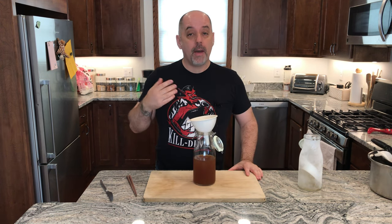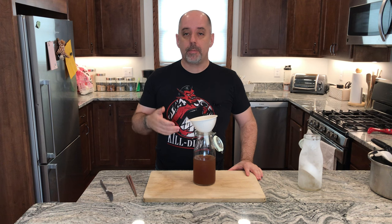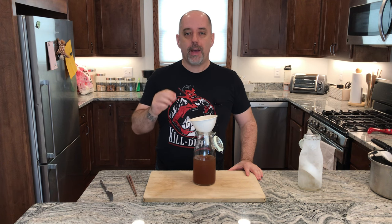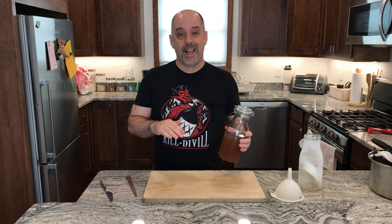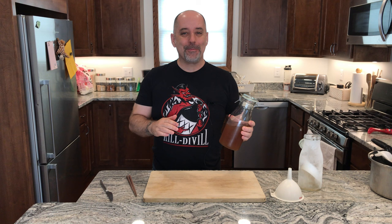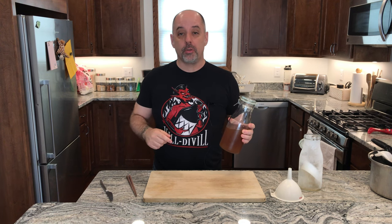Question of the day: have you ever fat washed an alcohol? If so, what did you fat wash, and what did you fat wash it with? Let me know in the comments down below. Note that there are ways to support the channel if you're so inclined. If you made it this far, you might as well give me a like and a subscribe. We do have social media — check out the links down below. And if you want a t-shirt, contact me through those social medias and we'll make sure you get one. Cheers.